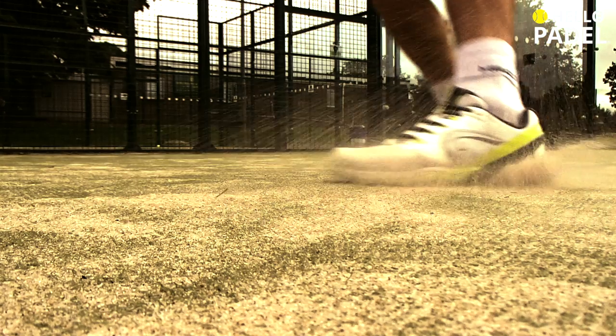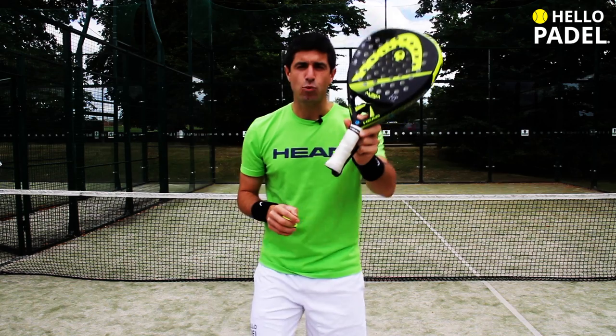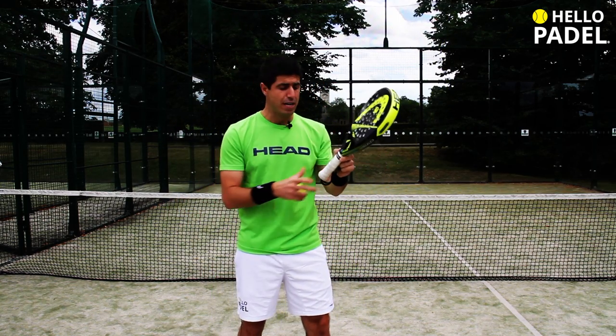Hello everyone, welcome to Padel Academy. Once again we're going to talk about how to change the over grip. Look at this one, it's been worn and the idea is to change and replace it for a new one to get a better grip.